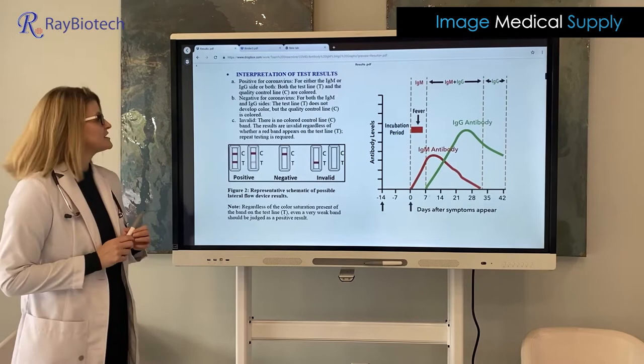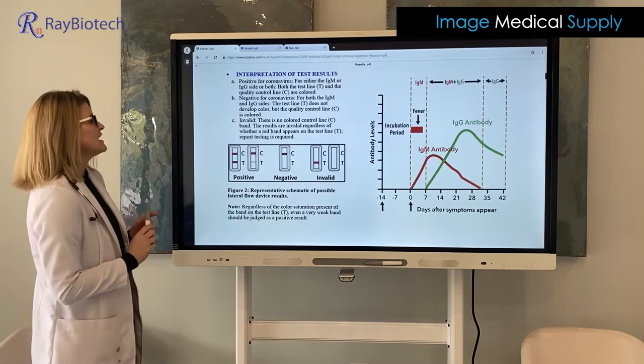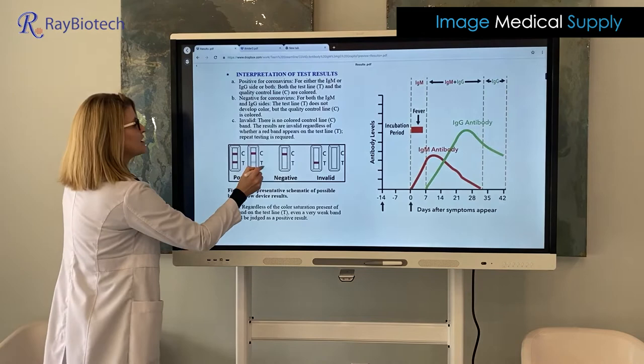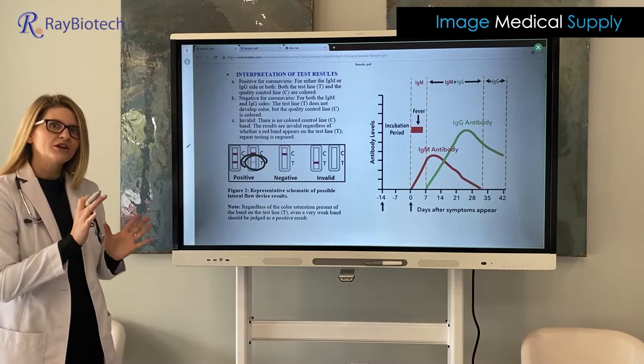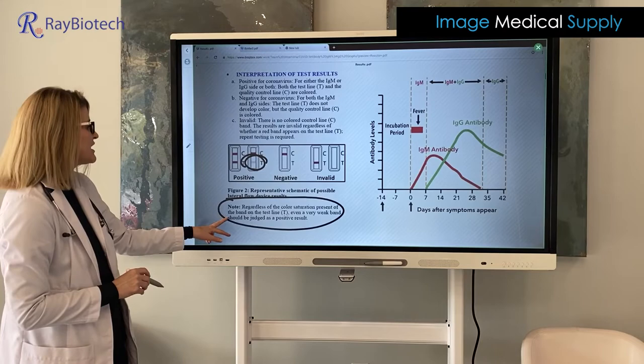In a positive test, your control line tests positive, meaning it's a good standardized test, and then you would have a positive on the T test line. Now notice on this positive test we have a great positive line here, but we also have a very faint line. That might be a little hard to decipher, but regardless of the color saturation present on the band of the test line, even a very weak band should be judged as a positive result.